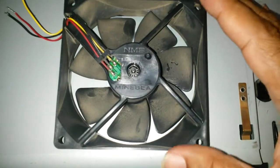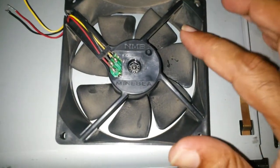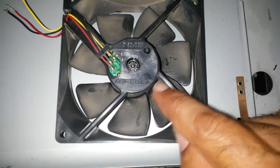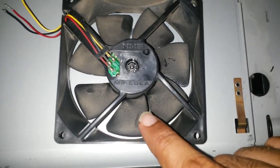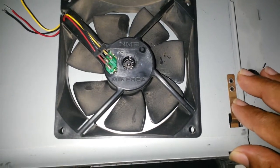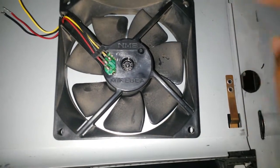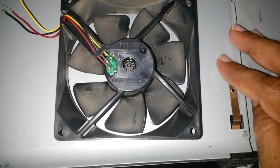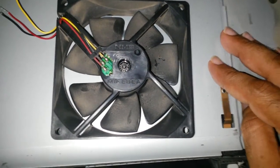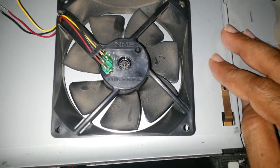I'm disassembling this fan for a couple of reasons. Number one, I want the impeller to experiment with. Secondly, it's a 24-volt fan, so it's not as useful to me. I do have a 24-volt power supply for the scanner, but it isn't as easy as the 12 volts I normally get from a computer power supply.